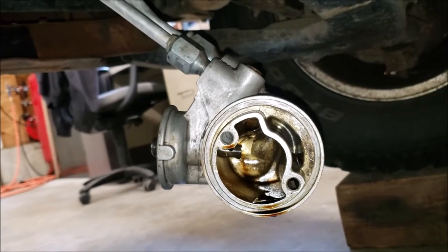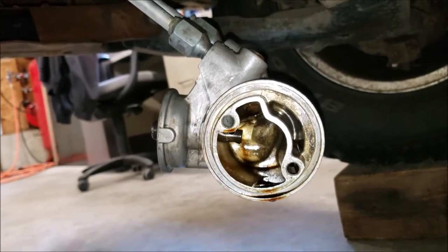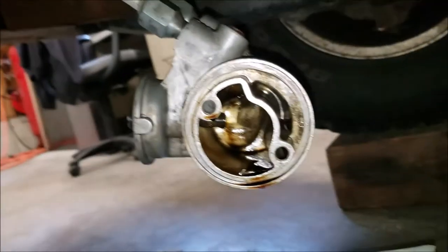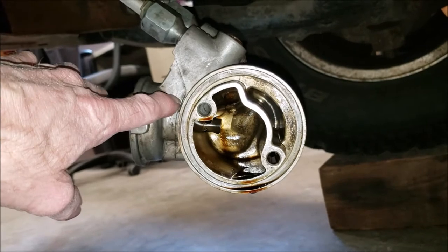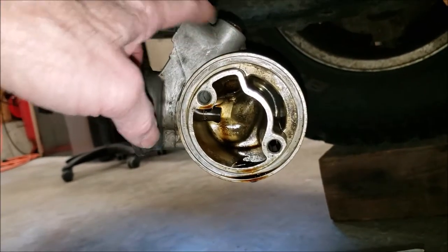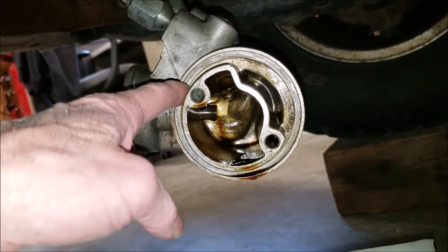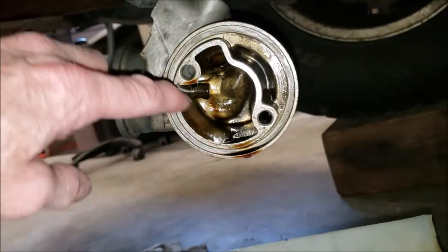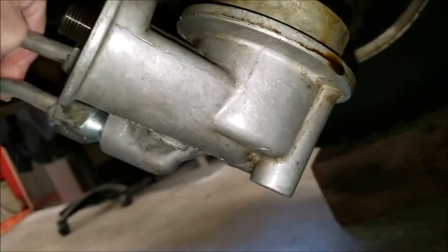Here we are under my '93 Chevy Silverado with the 5.7 liter 350. I had a leak from my oil filter adapter — this is the part that bolts up to the engine block. There's an o-ring that goes in here and a flat gasket that goes on here, and this goes up into the truck.